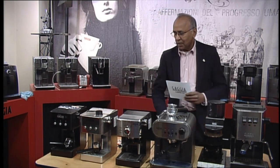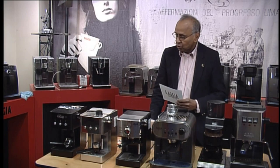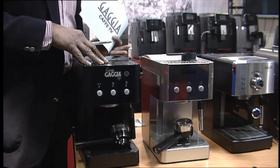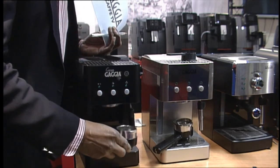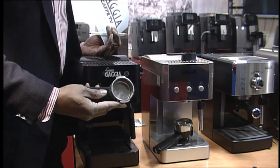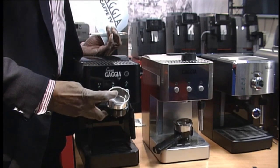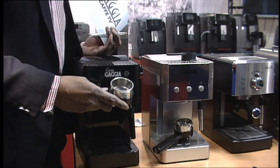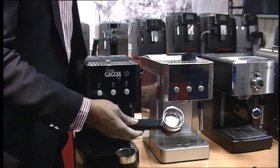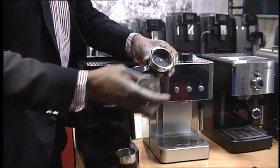Let me first show you our Grand range. There are three models in the Grand range and I have two of them here. The first one is the Grand Style — a basic model that comes with a pressurized filter holder. You have both the single and the double basket. To change to a single basket, you take that basket out and insert the rubber piece inside so that it holds the single basket. You can then use either ground coffee or pods. I've fitted a single basket on this one just to show you — this is the rubber piece you need to put in first.